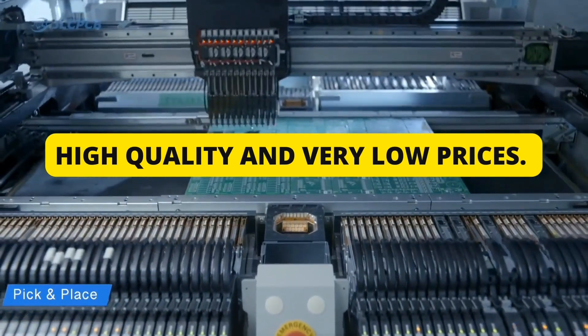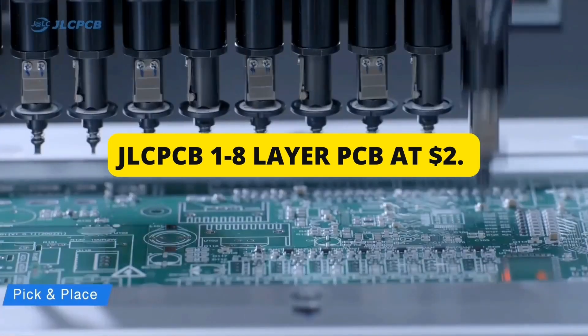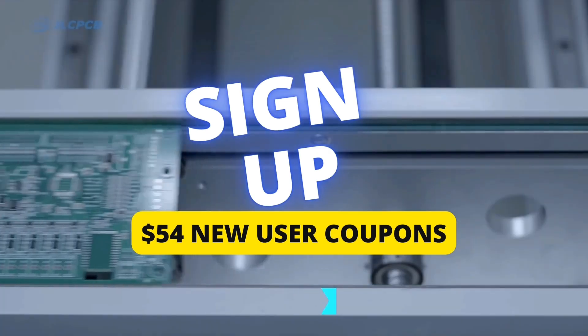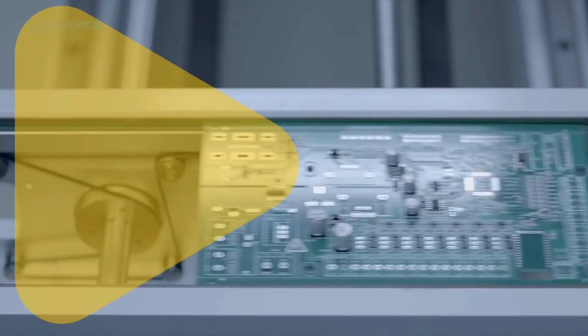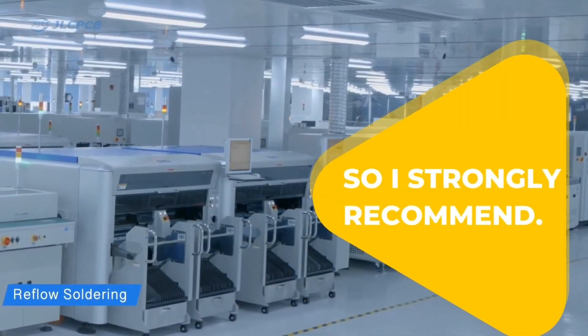JLCPCB — 1 to 8-layer PCB at $2. Sign up here to get $54 in new user coupons. Link is first in the comment and description box. I strongly recommend.